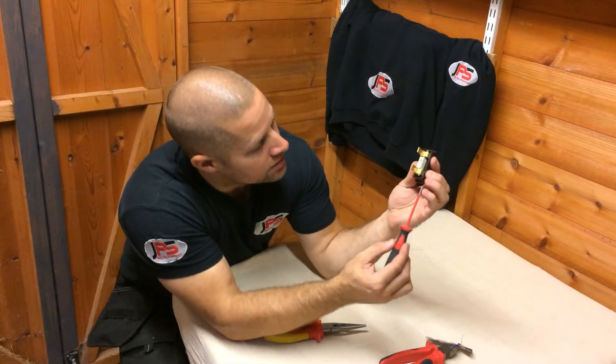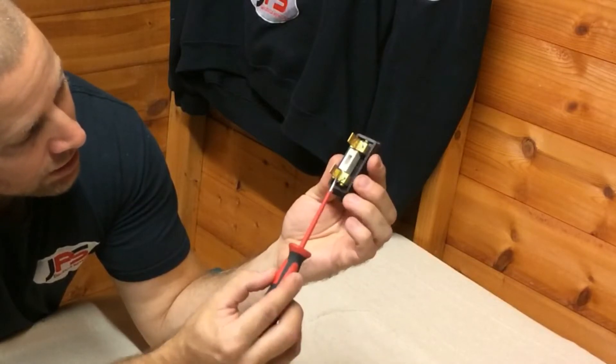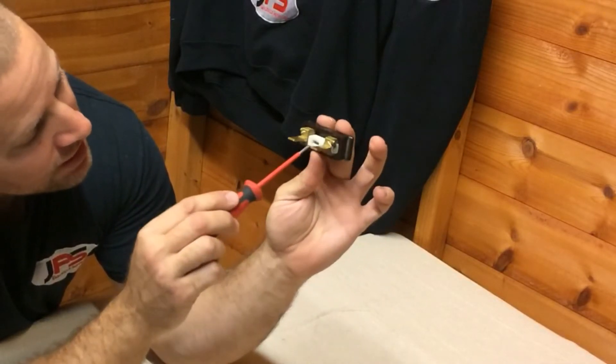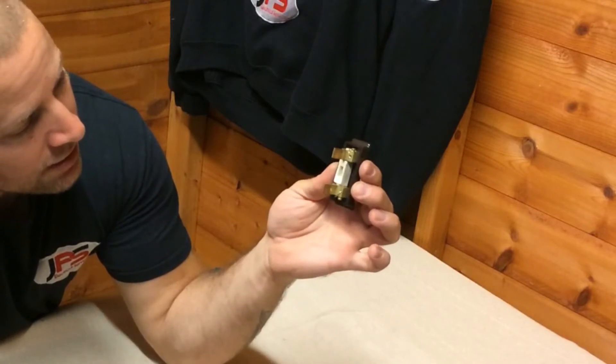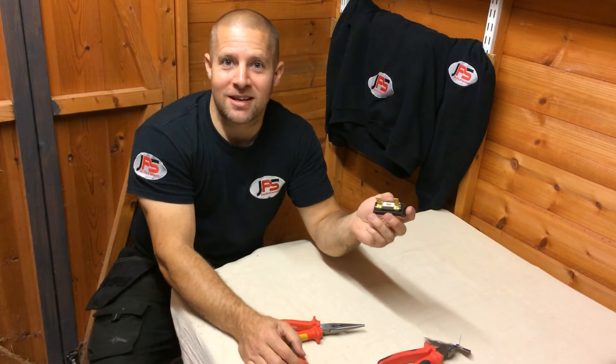And there you can see the fuse wire has been secured in that terminal, comes underneath, runs through the holes — you can see the fuse wire inside — out of the top one and secured into the final terminal there. And there we go, simple as that.